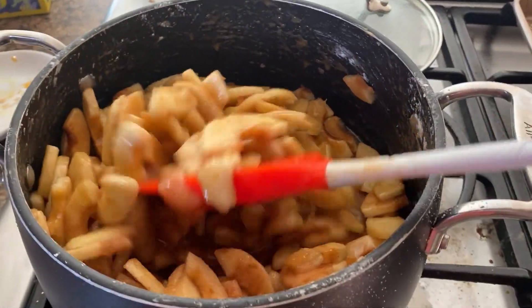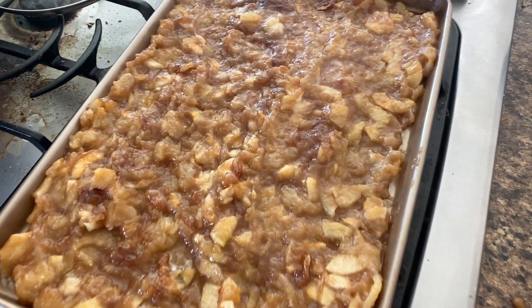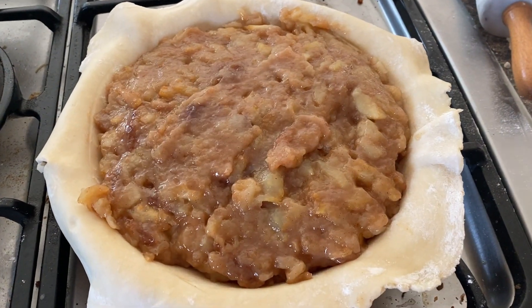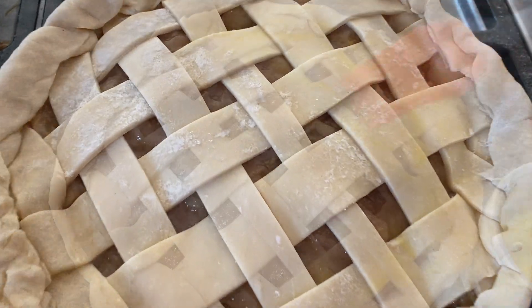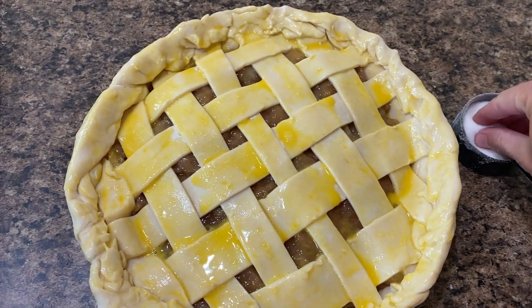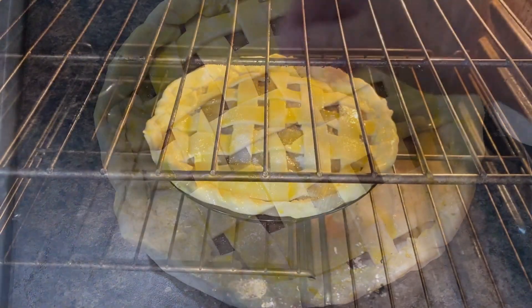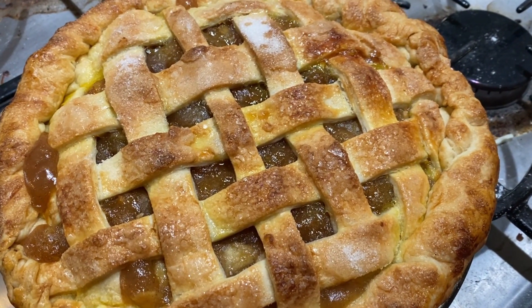Let's cook the apples! Time to assemble the pie! It's all done! And let me tell you, it was good!